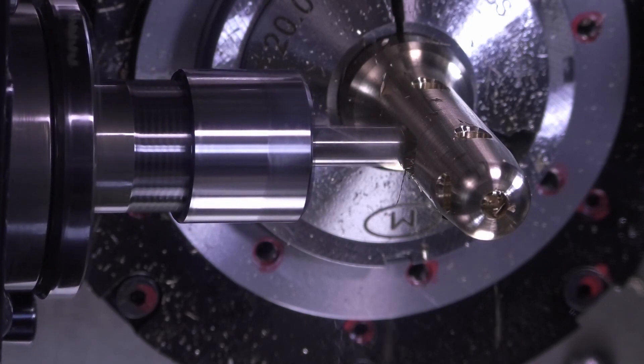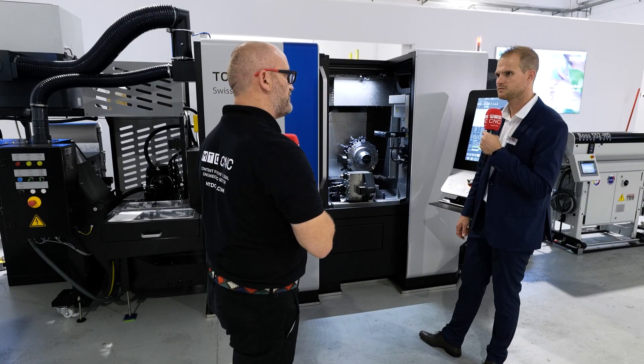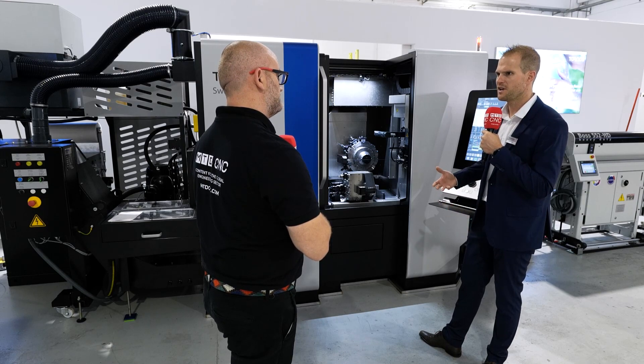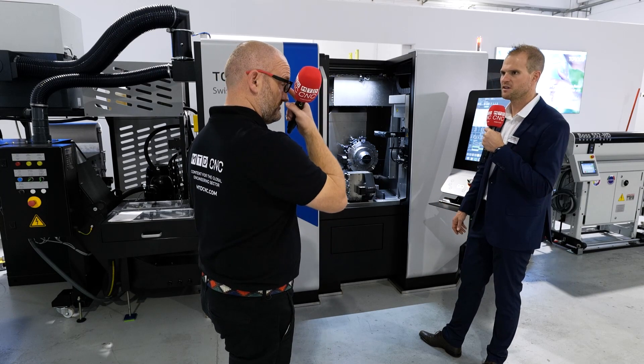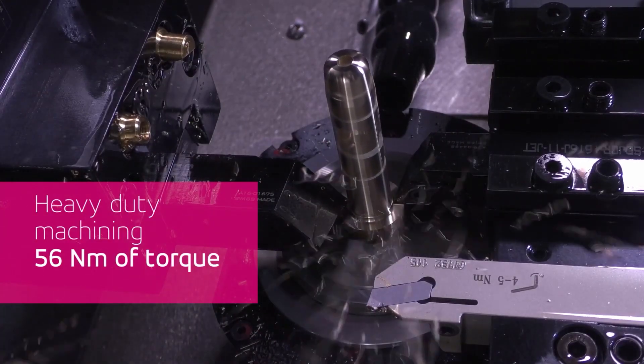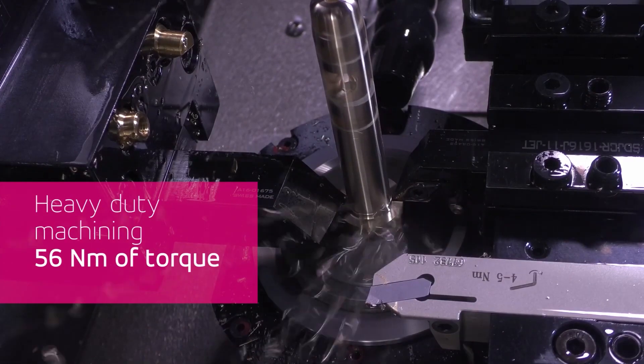The construction of the machine is a single part of cast iron — it's really heavy. The spindles are very powerful. The idea is to machine complex parts in tough materials, so it's right in line with that philosophy.